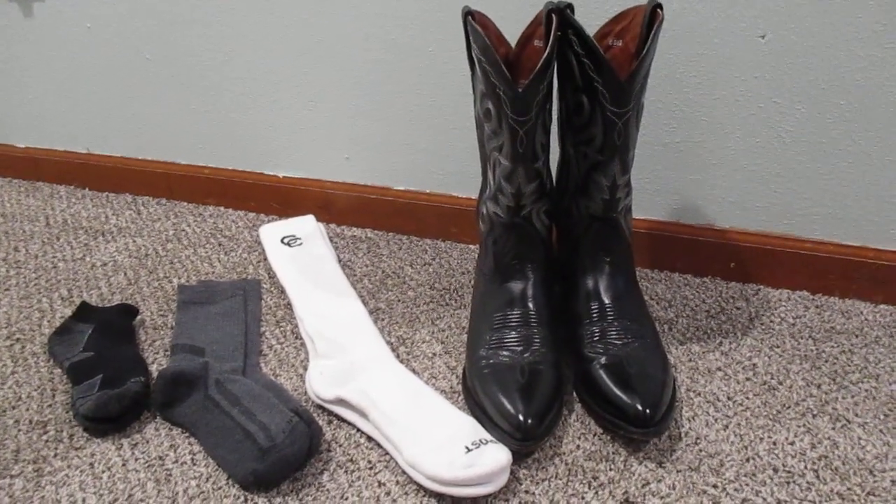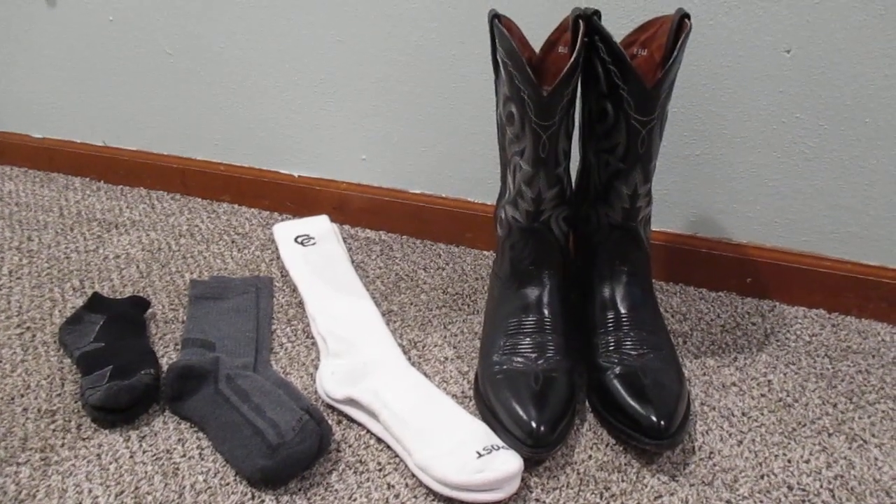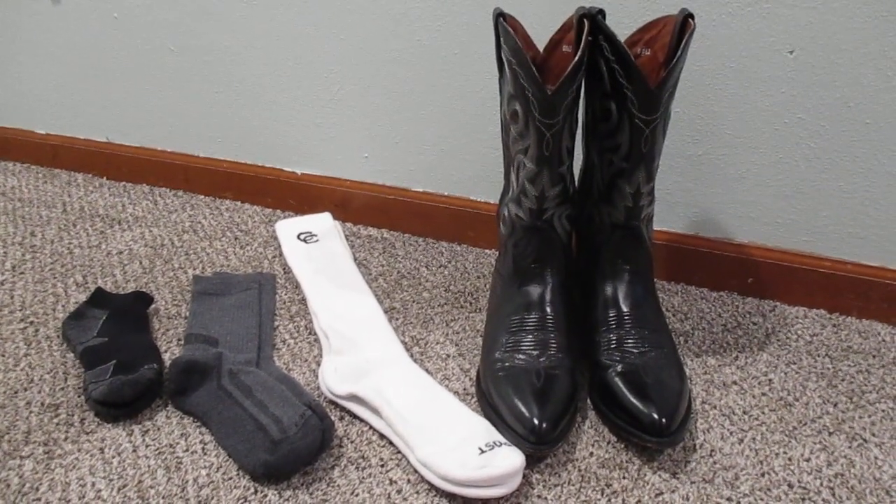Hey guys, what's up? So today I thought I would talk about what type of socks you should wear with your cowboy boots.